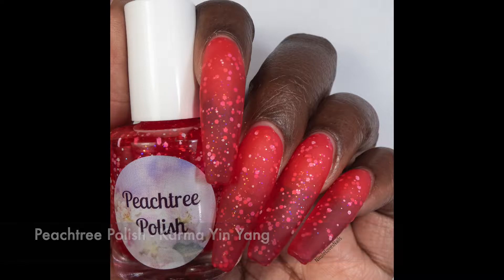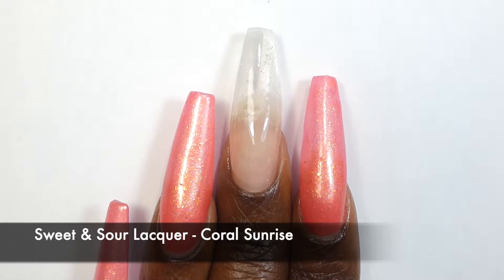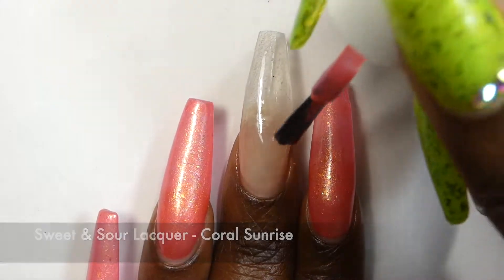The glitters dry down slightly textured so you will probably want to double up on top coat, and removal will be tricky if you decide to scrub it off, so I would recommend soaking.